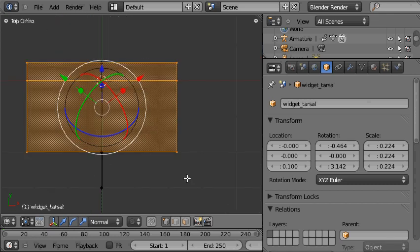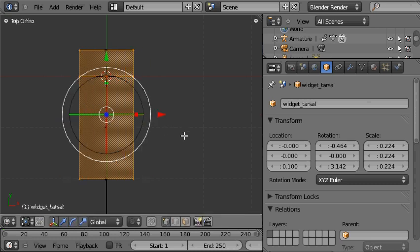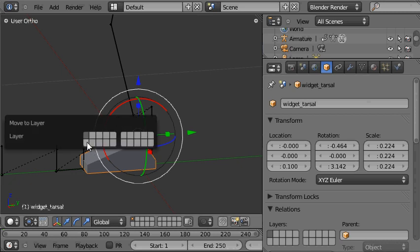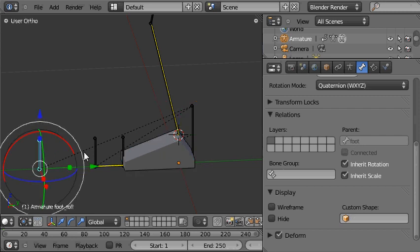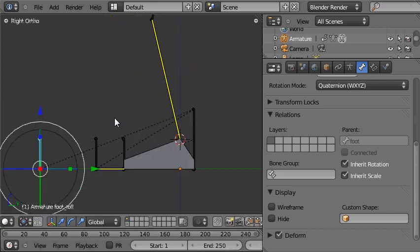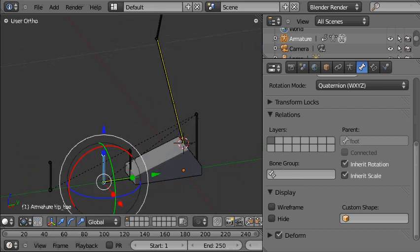We'll tab back in and use the scale tool with global orientation to adjust from the top view — that looks about right. When we press Tab out, the box is just the right shape. Now we'll place the box itself onto another layer by pressing M and choosing that layer. You can see the foot is still being represented by that box mesh, and when we rotate the foot using our control, it rotates nicely around the exact heel and forwards around the ball of the foot.